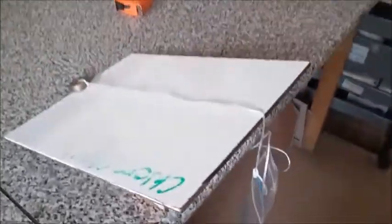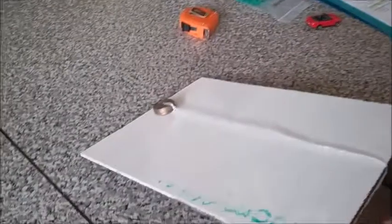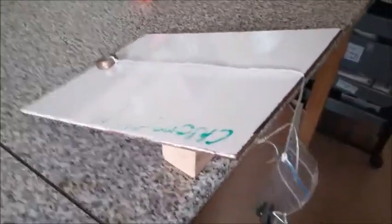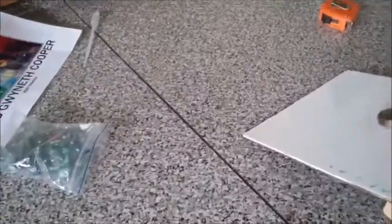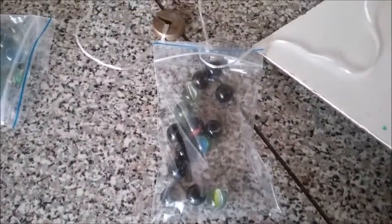So if I come back over here and I start putting my marbles back in the bag, keep adding — eventually, it will start to move. And you can see, this time, it took more marbles to make it move.